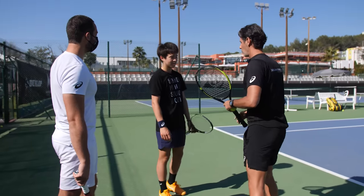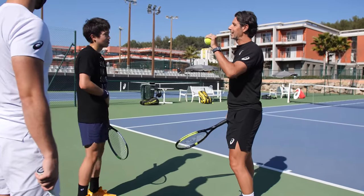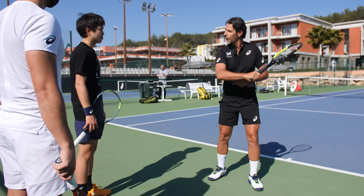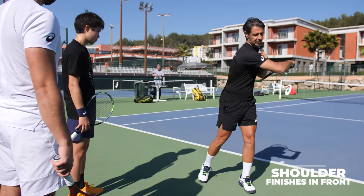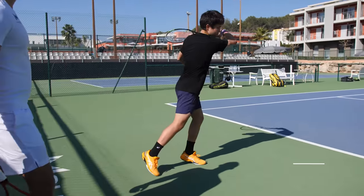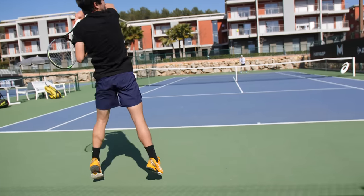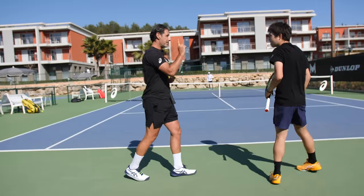Your forehand is amazing, but we're looking at details that can make it even better. Every time you hit your forehand, at the end of the shot, the shoulder that is behind should finish in front. Show me without the ball how you can do that — yes, exactly. That's much better and it's going to play much deeper.